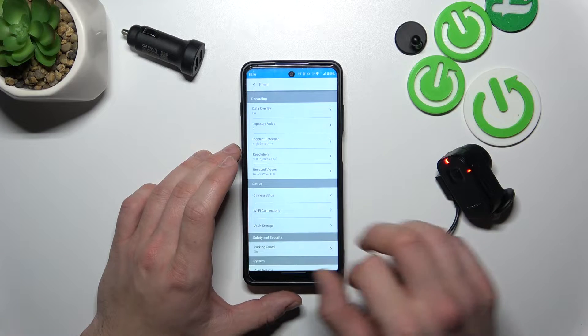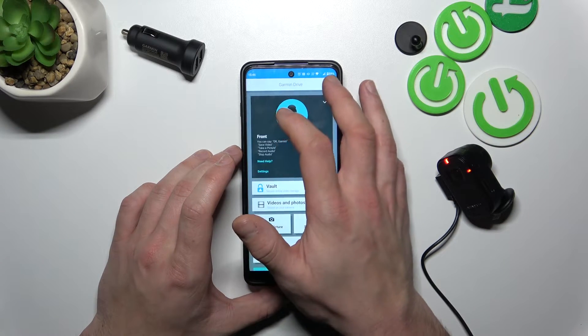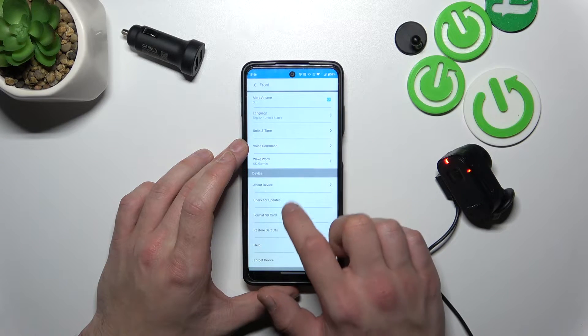Make sure that your camera is connected to Wi-Fi. Then go to Settings, enter your camera settings, and go to Check for updates.